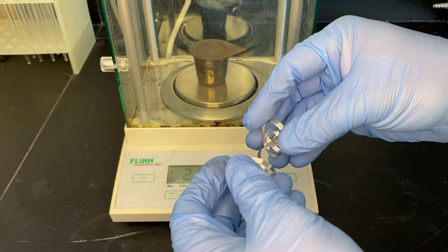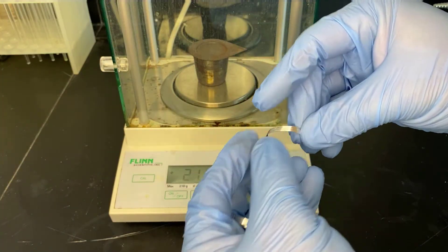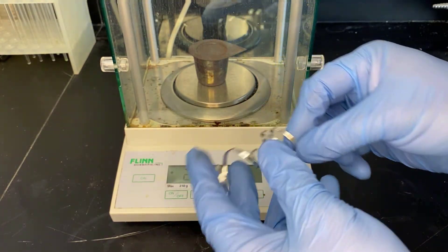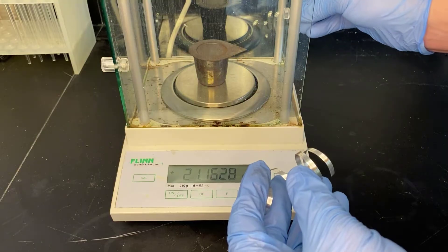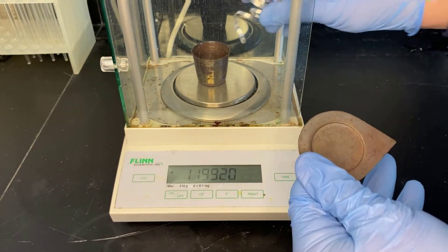That means that some of it's going to get onto the lid. We're going to coil it up and put it inside the crucible and lid, hoping that there will be enough air around all of the different parts of magnesium that we get a nice reaction.